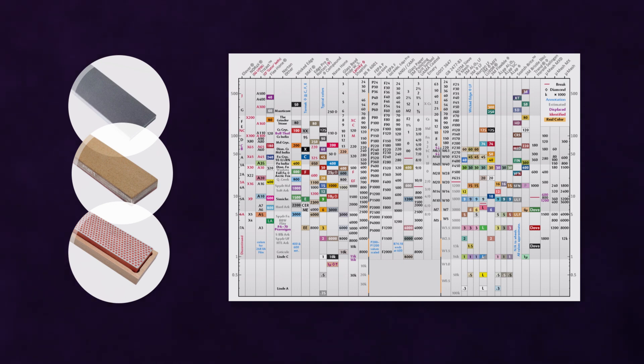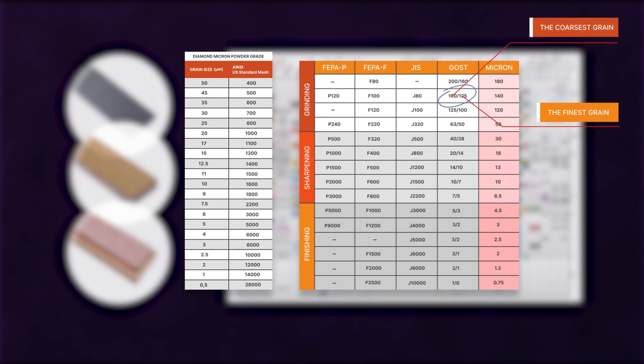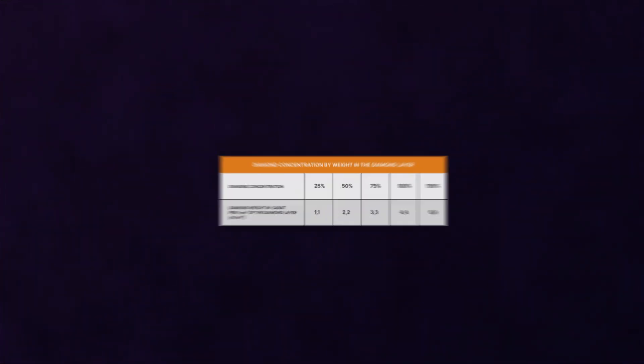Many manufacturers have started denoting grid size in different measurement systems. For example, Vinov or Poltava diamond stones use the GOS standard, which denotes grid size in microns — the coarser the grain size, the larger the number, for example 160 or 125. On the contrary, the US standard, also known as GRID, denotes grid size in meshes per inch — the fewer meshes per inch, the coarser the grid size.